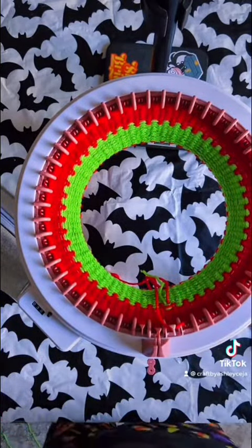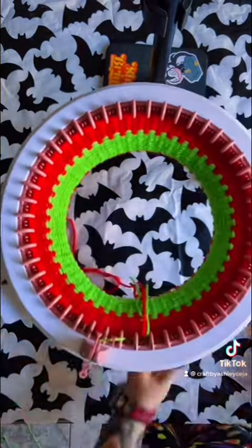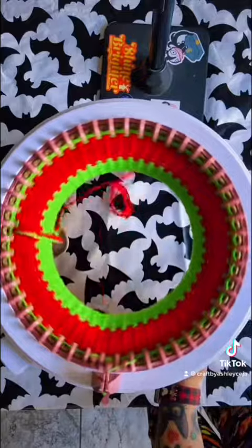Now let's switch back to the green yarn and go ahead and crank 10 more rows. You should end up with 40 on your counter after this step.